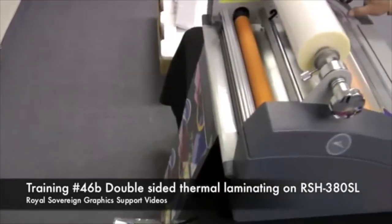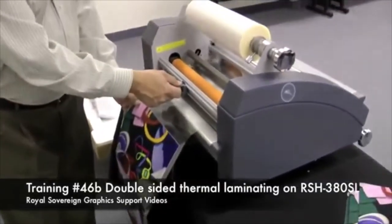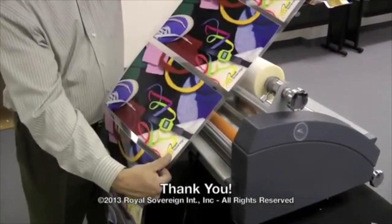Once our prints are through, we'll hit the stop button and remove our documents by taking our rear blade and cutting the material off. That's how to operate the laminator.